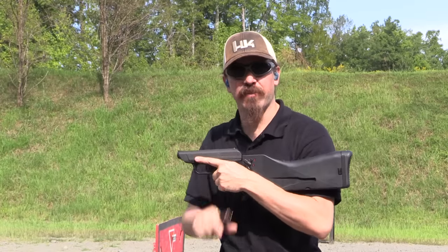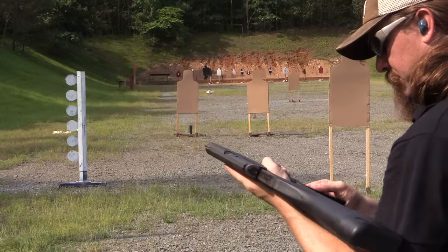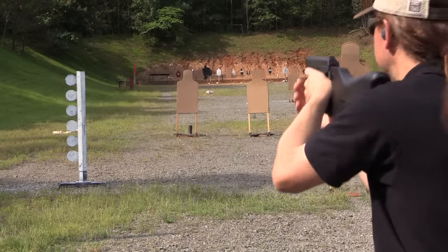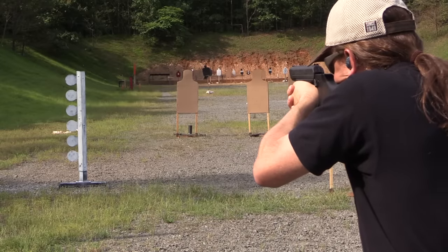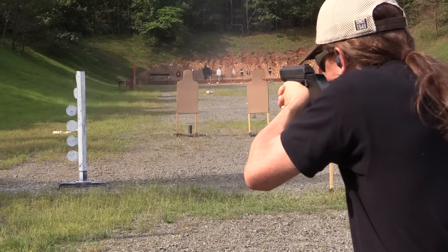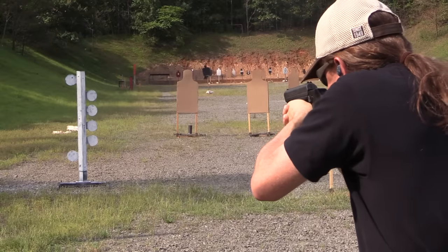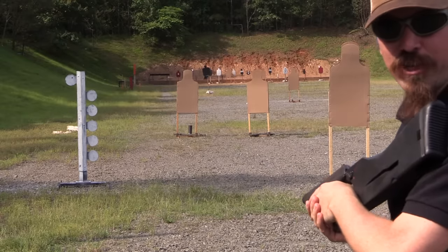We actually have a dueling tree, let's see if I can hit anything on a dueling tree in semi-auto. Well, it's not too bad, despite the atrocious trigger.